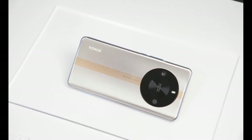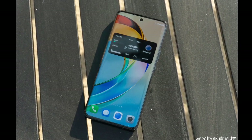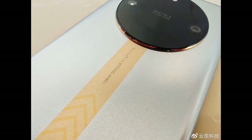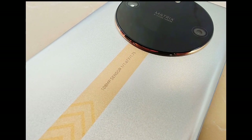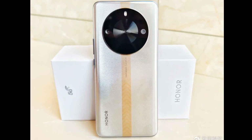The Honor X50 GT is SGS 5-star certified for drop resistance. It features a dual rear camera setup with 108-megapixel and 2-megapixel sensors. The primary sensor is said to offer 3x lossless zoom. There is also an 8-megapixel front-facing selfie snapper.